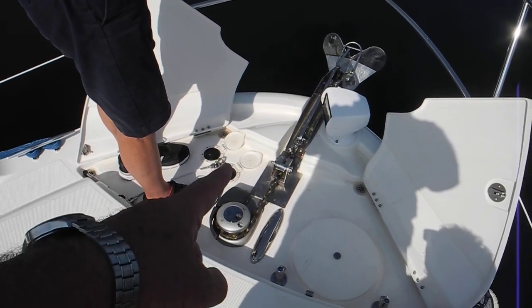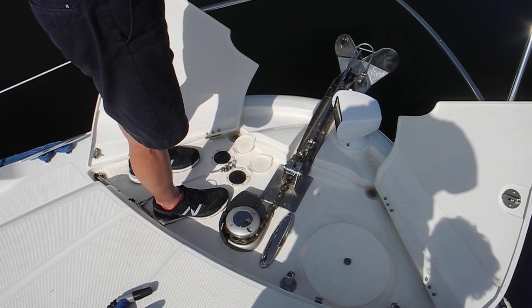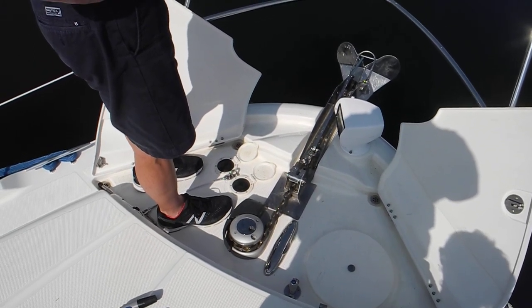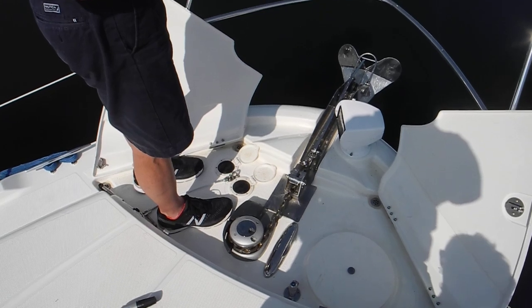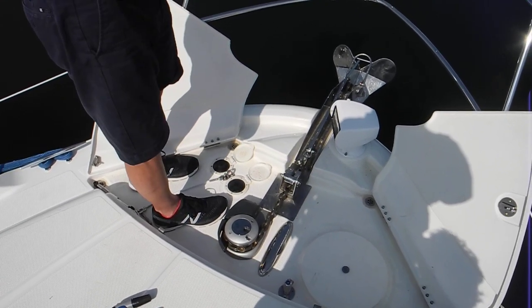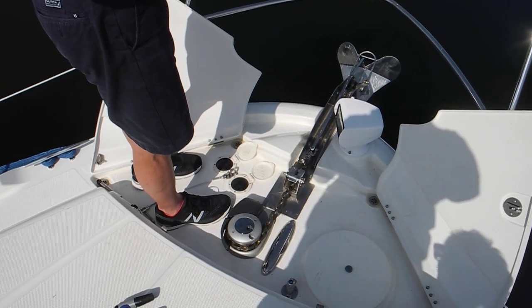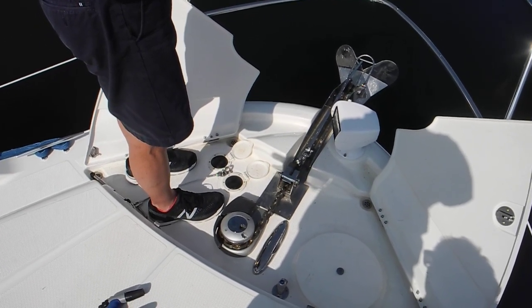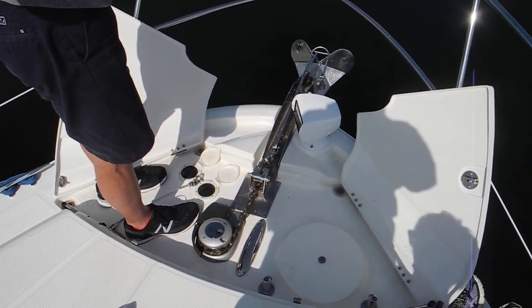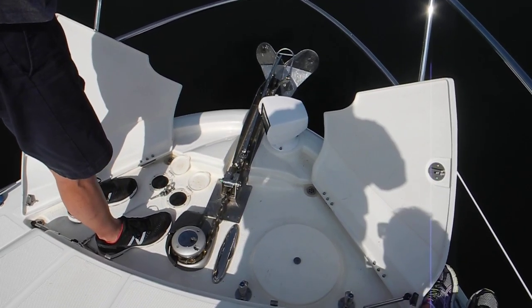Look at that — the circuit breaker for that big motor will pop, and that circuit breaker will be a 100, 125, 150, 75, or 200 amp circuit breaker, or maybe even a fuse that big. So you're protected two ways: both with the clutch — think of it like a drag on a rod and reel — or with the circuit breaker. Okay, so we're good there.